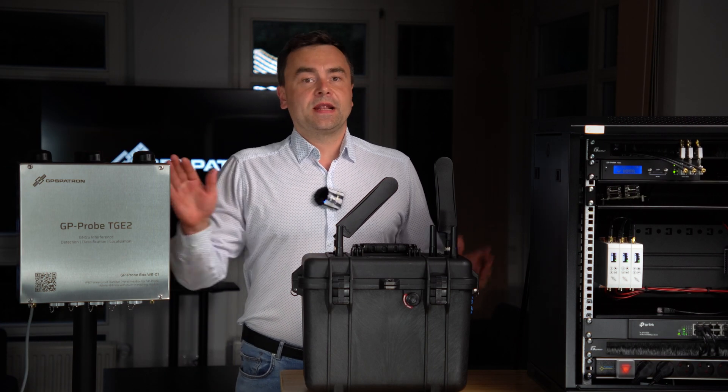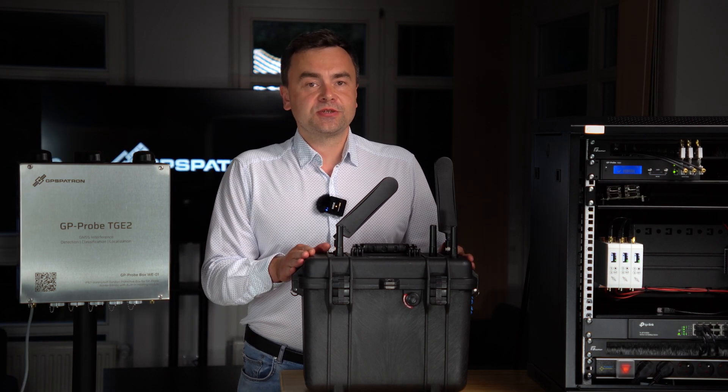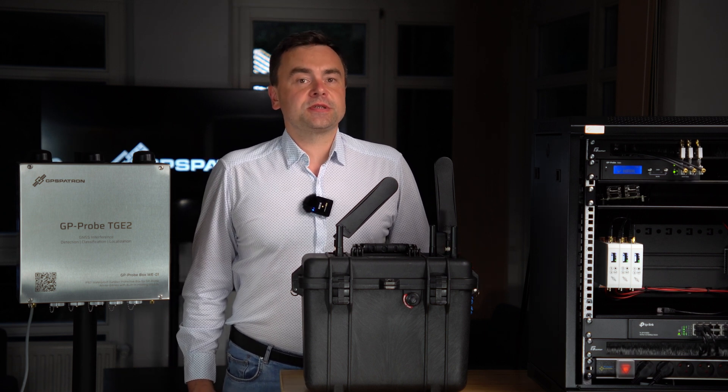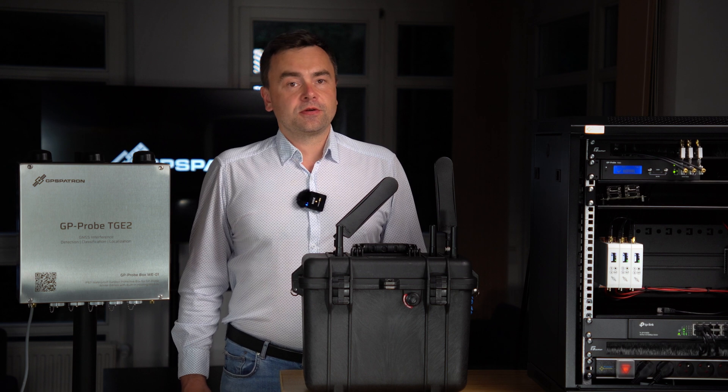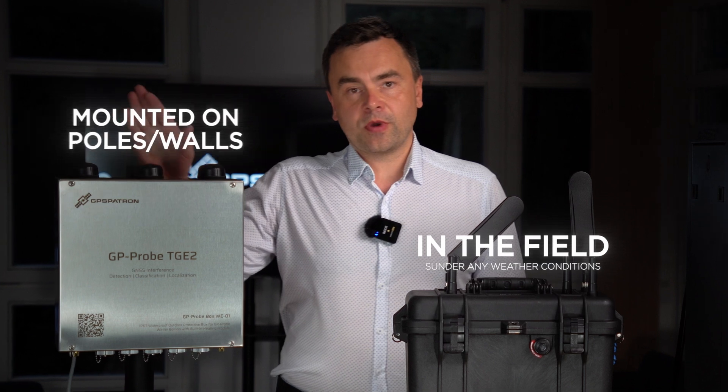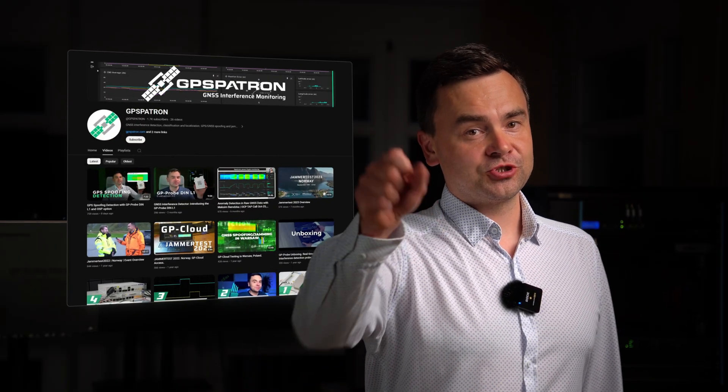Both the GP Probe Box and Case are available as separate accessories for the GP Probe TGE II, offering you unmatched versatility. You can use our detectors anywhere — in the lab, in the field under all weather conditions, or mounted on poles and walls. Stay connected, stay protected with GPS Patron.